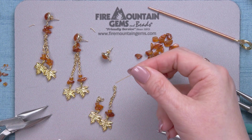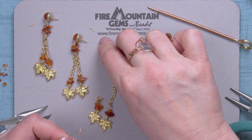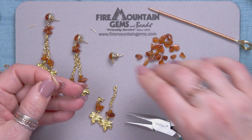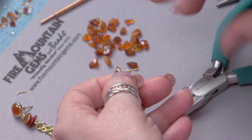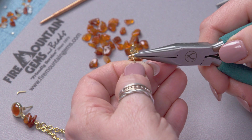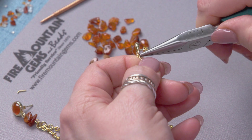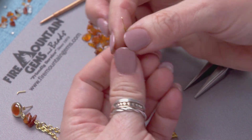Next we're going to be using the last eye pin to make the little link here with the two chips and attach that to the post. I think I'll actually attach it to the post first — we'll open that up, attach that on, and close that back sideways, just the way we opened it. Rock it back and forth a little bit. Turn that around so it's facing the right way, and just make sure you have a really nice tight connection.